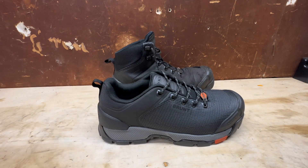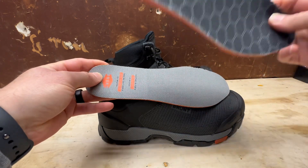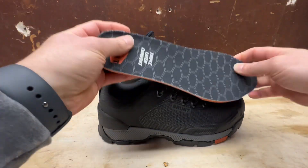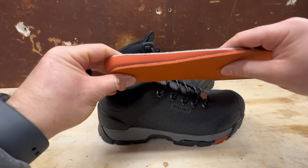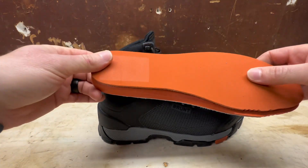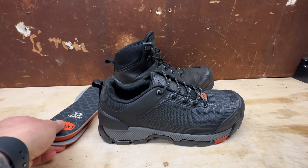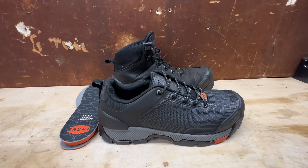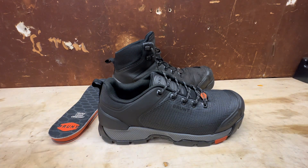These come with two different inserts. If you have a wider foot, you have this one on top and this one on the bottom — they recommend removing the top one and just keeping the bottom one. I don't have that issue, so I'm going to be putting both of these inside. They offer a lot of cushion, which is nice especially if you're standing on your feet all day. I'm on my feet about eight to ten hours a day with a lot of movement on cement, and I never have any issues with fatigue.